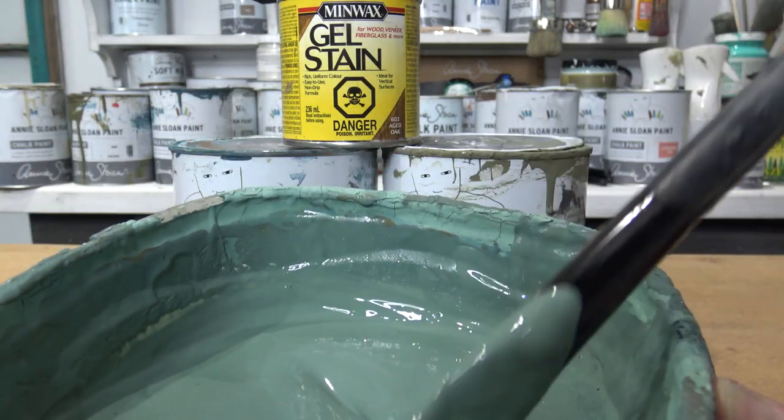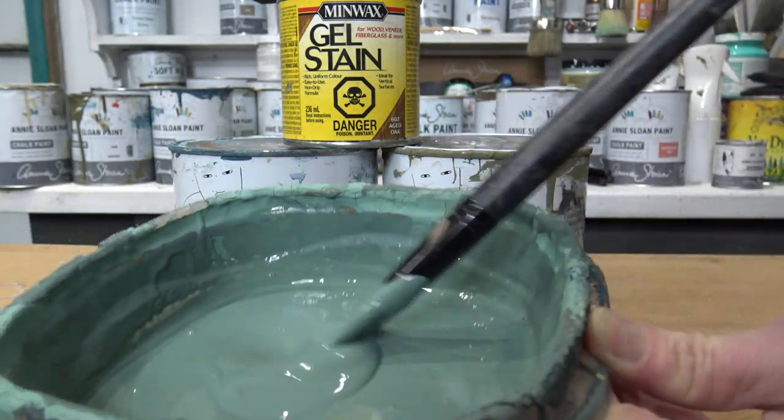Starting with a custom mix of Annie Sloane chalk paint — I used Ovis in blue and olive.